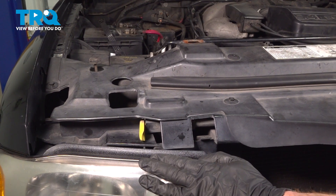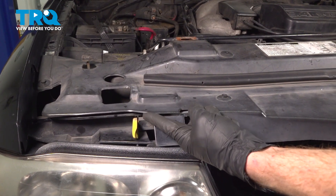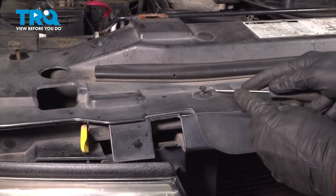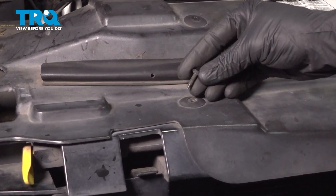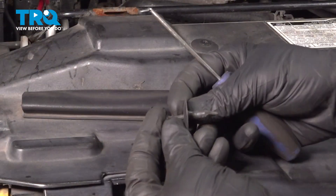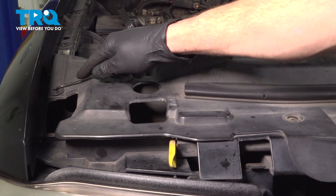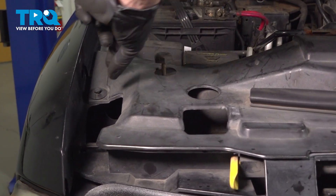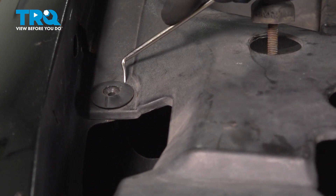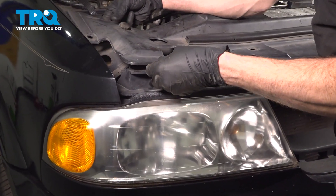Let's get started on removing our headlamp assembly. To remove this, it's going to be fairly simple overall. To gain access to some of the wiring, we're going to have to remove two push clips that hold down this trim panel. There's one right here — you can use an angled pick. We'll take out the center and then remove the outer portion as well. Slide those together and set this aside. We'll do the same for this push clip. With both of those out of there, we can continue on to lifting up the trim panel.